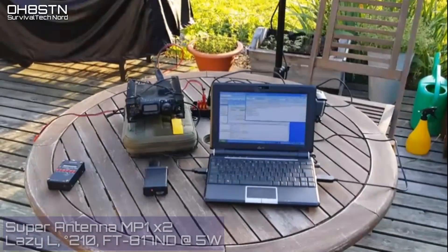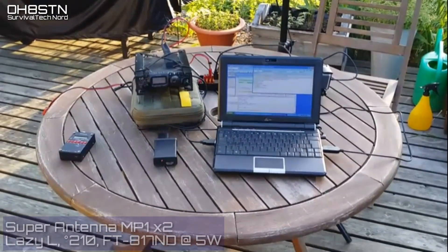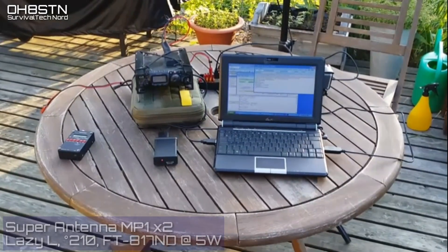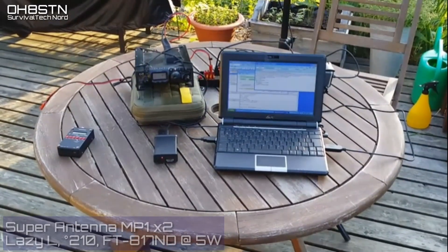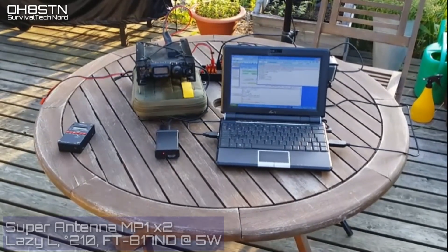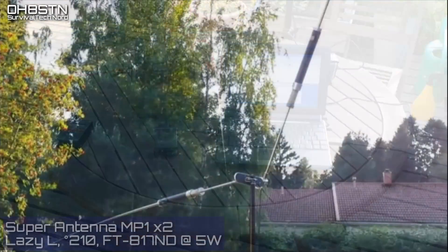I was able to maintain that connection and check for messages on the server waiting for me. Rock and roll — solid connection, everything is working. Huge shoutout to Bonnie, Kilo Quebec 6 X-Ray Alpha, who told me about this Lazy-L configuration.